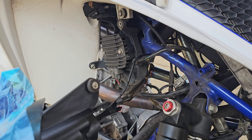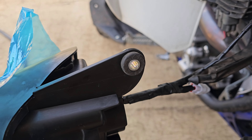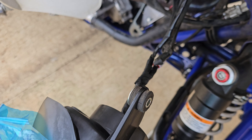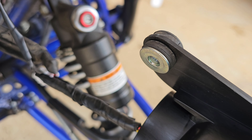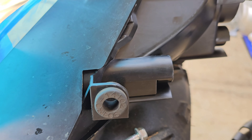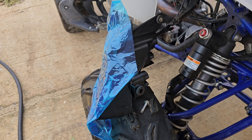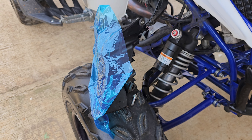Once you get your headlights off, you need to transfer the rubber grommets. There are gonna be three rubber grommets on your stock headlights. I've already transferred this one, and there's gonna be one right there and another one on the bottom. You're gonna transfer those from your OEM headlight to your new headlight.